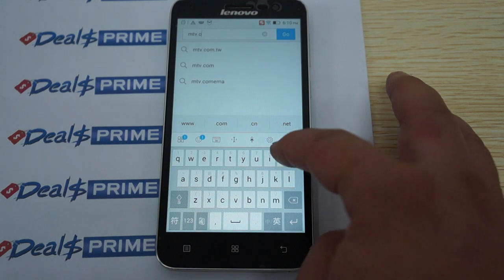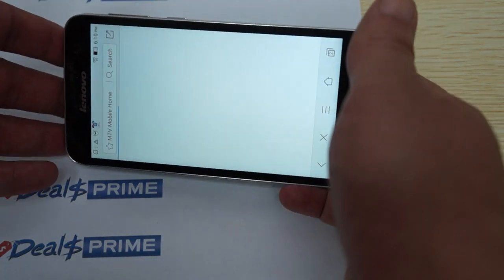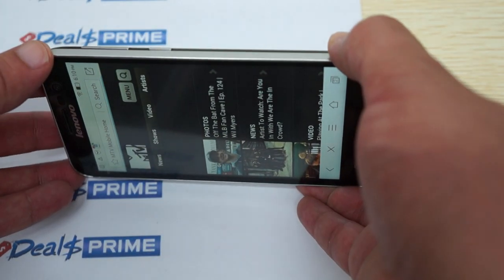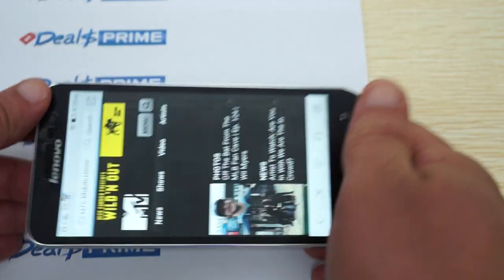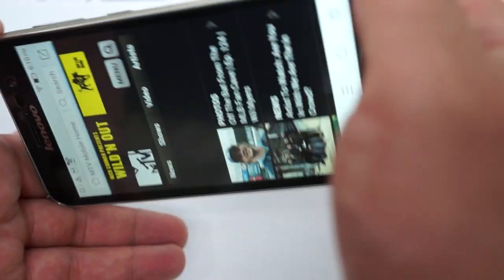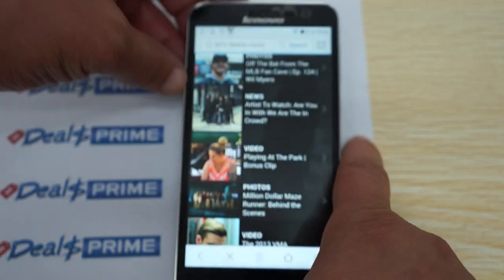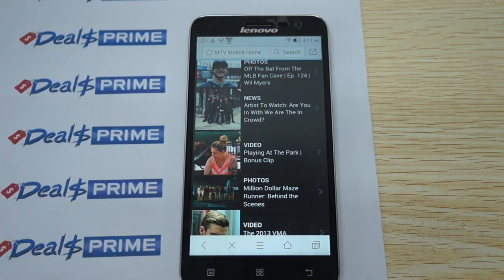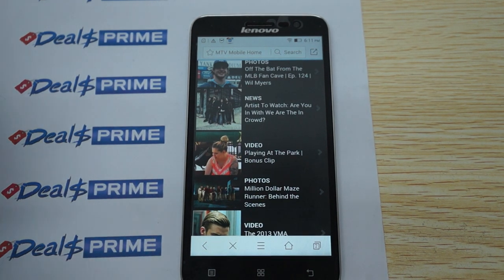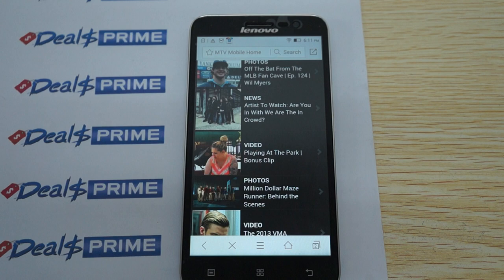I'll end it off with MTV, because it has nice graphics and you can see the light viewing angle with the black and white text on the IPS screen. It's the mobile site so it doesn't look like it has a horizontal version. This is a nice phone — it supports 4G LTE internationally. When you order from dealsprime, remember to ask us to please include the free YouTube promo gift or the free clip case. Please like the video, subscribe, and thanks for watching.